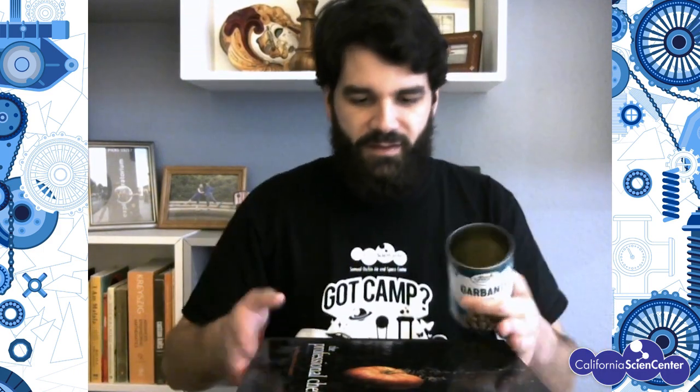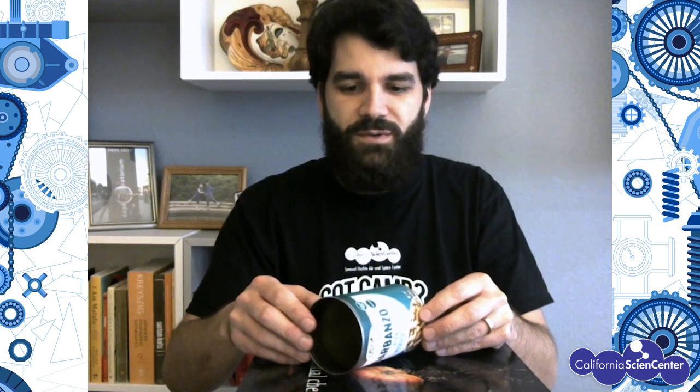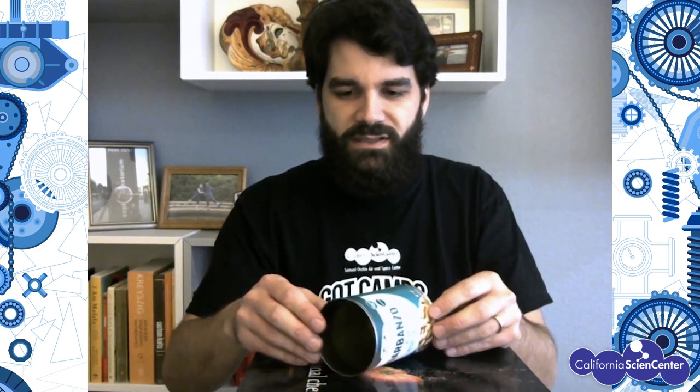Alright, so I've got our can and a stack of books here so you can see the can a little bit better. What you want to do is make sure the can is stable and it's not moving. Then you want to take that balloon and we need to put some charge on it, so rub it against your head.